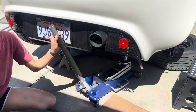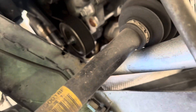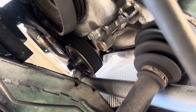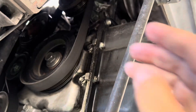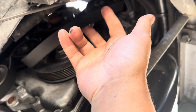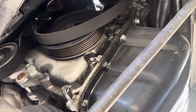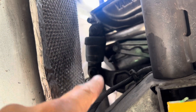Once you get to this point, the first thing you want to do is remove the serpentine belt. If you take a look under here, there's not a lot of room to fit a 19 millimeter socket, so I just used this jack handle and jacked up the tensioner. If you do it slowly, you'll be able to put pressure on the tensioner and then loosen up the belt — and I didn't have to use a 19 millimeter socket, which could potentially strip the head.